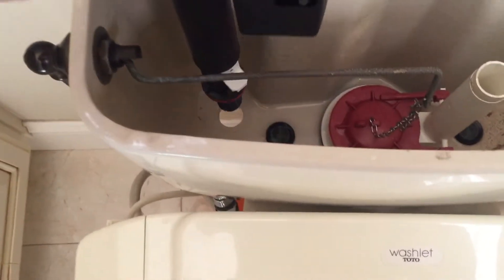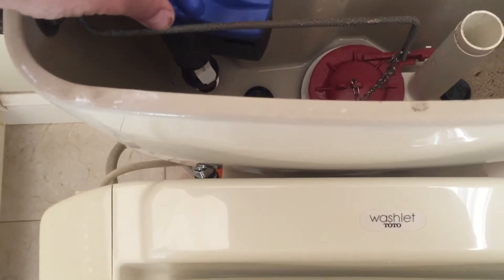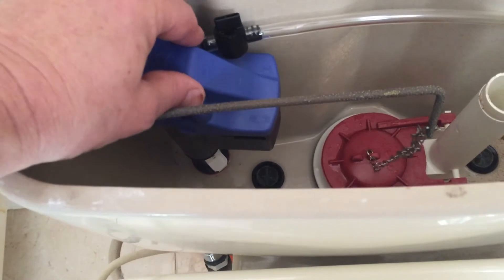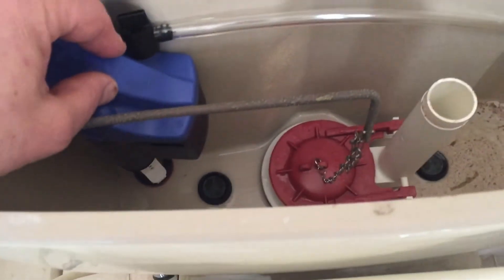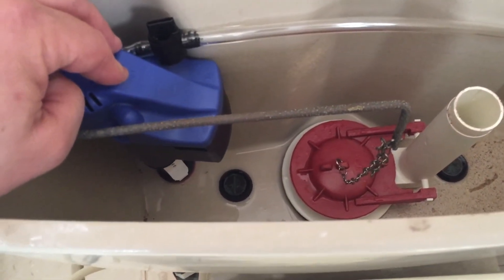Now we're just going to stick this back in. That water fill line I showed you should line up with the flush valve. This is the flush valve and this is the filler valve — the line should align with that. We'll double check once we put the water in, but I measured it to the previous one so it should be correct.